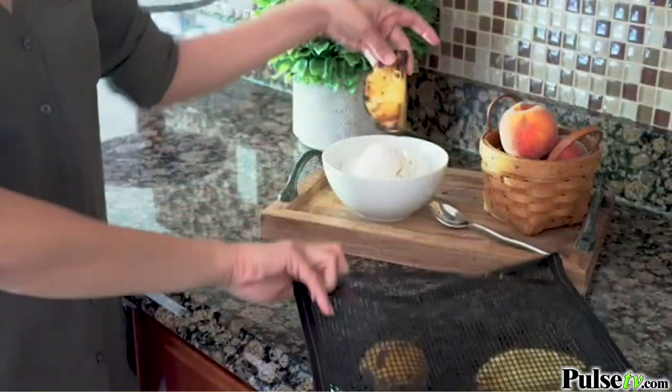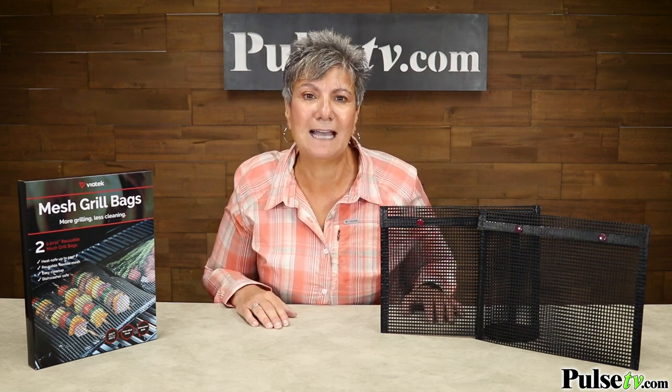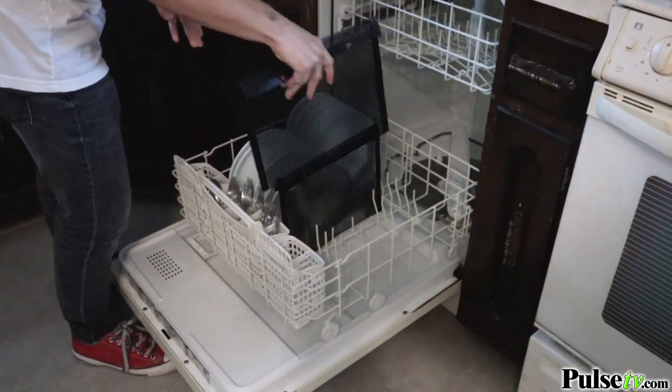Now you can use these on all types of grills — electric, gas, or charcoal — but they're oven safe up to 500 degrees. So you can even throw a pizza on top of it, and you are going to love the cleanup. They're so easy to clean — you can even throw them in your dishwasher.